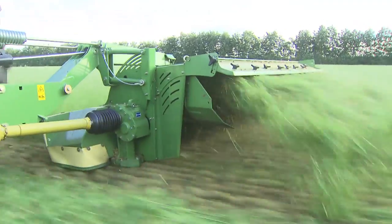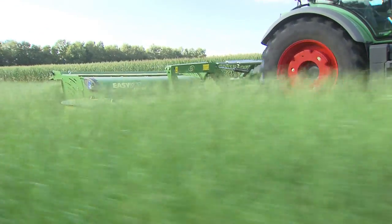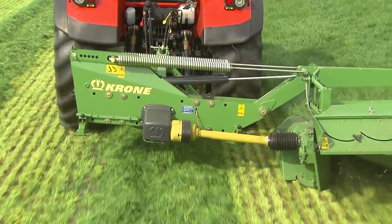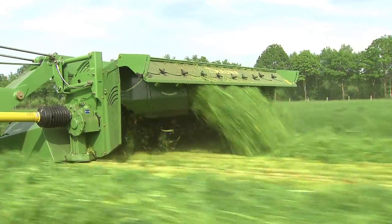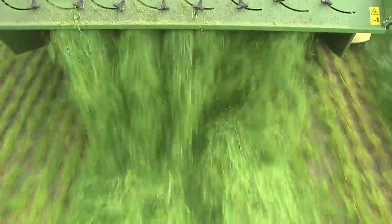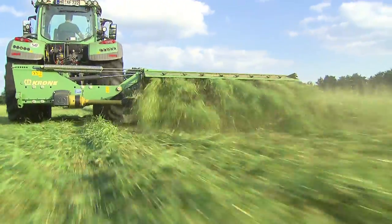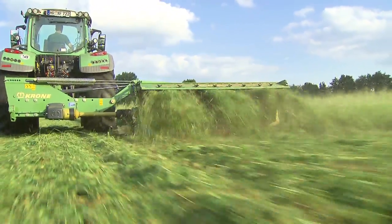Optional deflector plates control the width and position of the swath. In soft and wet fields, the operator can set the system to narrow swathes, which the tractor can straddle to avoid the freshly cut grass being pressed into the soft ground. Vice versa, spreading the material in a wide and fluffy swathe will speed the process of wilting, which is fundamental in making better quality silage.